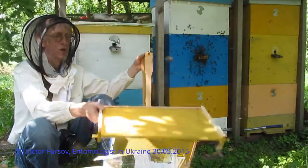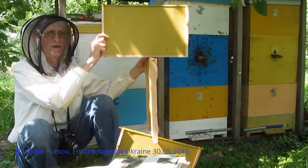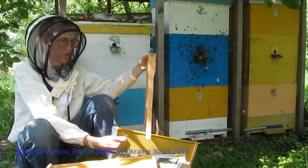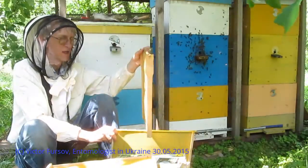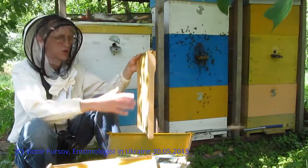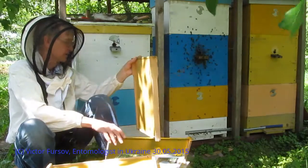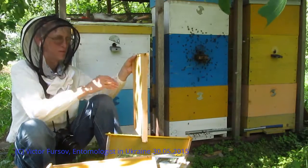Why natural? Because all these frames across all three stories will be connected together — they will be united, like a solid construction. This gives the opportunity for bees to move freely from the first story to the second and to the top. We use the first and second story for brood development. This is the special technology for keeping bees and producing brood — 12 and 8 frames together. You can start the colony from a swarm using just one story.